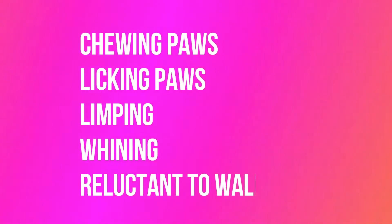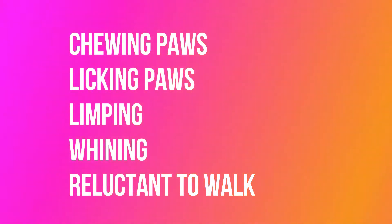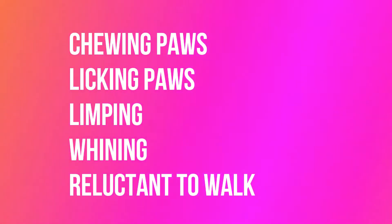What do you do if your dog does get a burned paw? These are some signs that can indicate if your dog is in distress: chewing their paws, licking their paws, limping, whining, or being reluctant to walk. Make sure you're checking your dog's paws often. If you do see any damage — such as blisters, redness, or missing part of the pad — you'll want to call your vet, because this can lead to an infection.